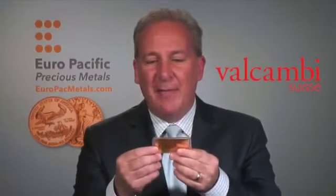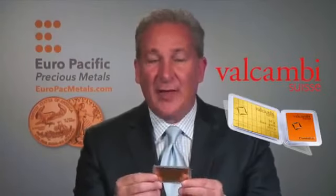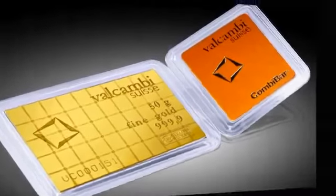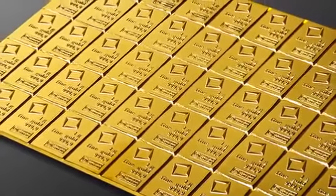Hi everybody, this is Peter Schiff from Euro Pacific Precious Metals, and I am holding in my hand the most innovative precious metals product that I've ever seen. This is called the Valcambi Combi Bar, and it's manufactured by the Swiss refiner Valcambi. It's all the rage in Europe — it started in 2011 and it's just making its way to the United States. It's kind of like a little chocolate bar.